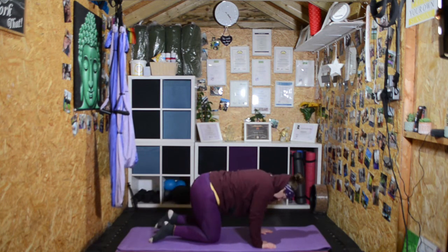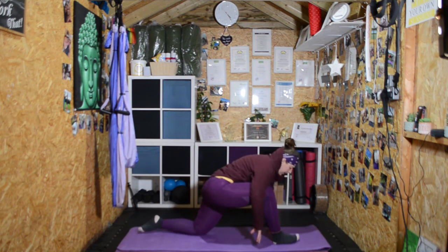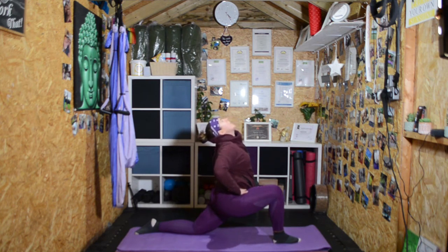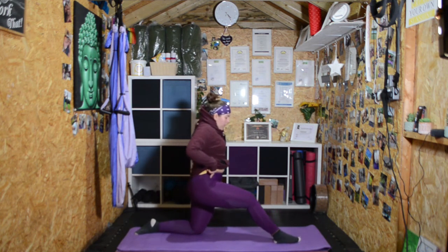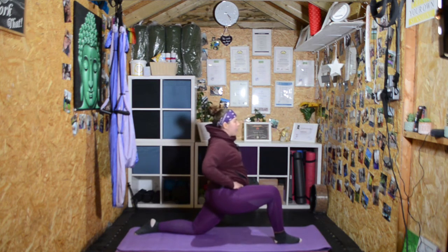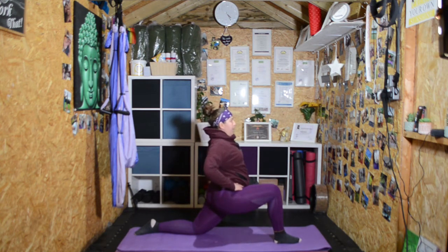Come back to center. Step the right leg forward, push the left knee back, bring the hands to the hips, drop your hips, raise your torso, and look up. If you can, tilt your pelvis — push your hips forward and tuck your bum under. You should feel a really big stretch in the front of the hip or the glutes, depending on your body.